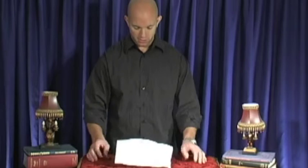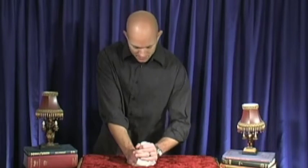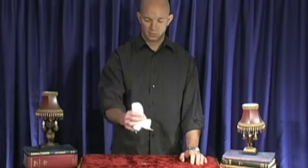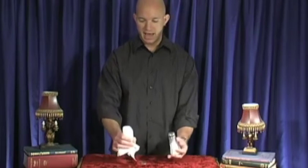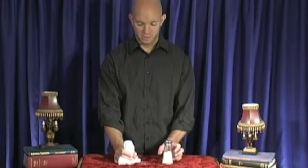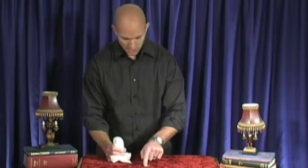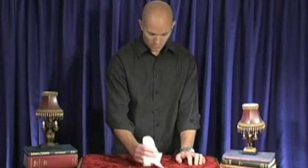Then you take a napkin or a paper towel and you wrap the salt shaker. This trick is completely based on a magic concept called misdirection. You squeeze the napkin around the salt shaker so that it has the same shape. If you loosen your grip, the salt shaker will fall out — the napkin or paper towel keeps the shape, and that's part of the secret. You cover it up and say you're gonna make the coin disappear — you want the audience's attention on that coin.